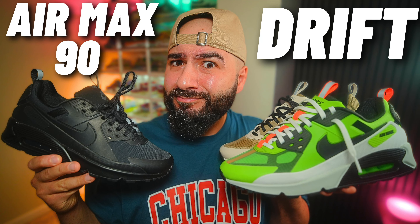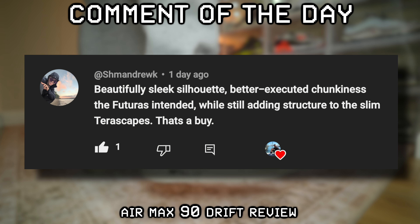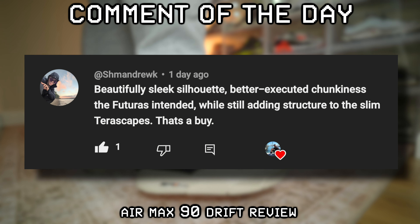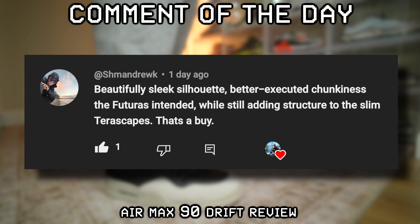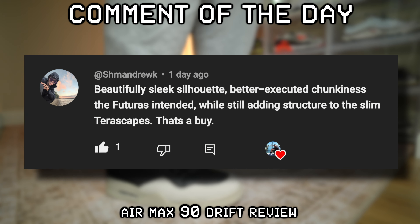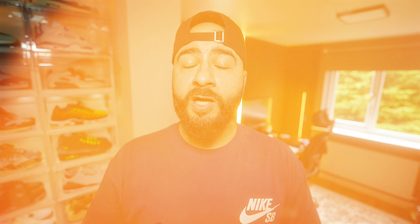I think it's about time we decide together whether these are a buy or a skip. I know a lot of OG Jordan heads are turning their noses up at this shoe, and the collaboration is where most of the love is going. Your standard Jordan 4 is like £200 plus at this point, so for £135 for the RM, I genuinely think Nike have done well on the pricing.